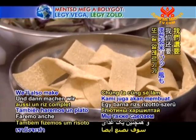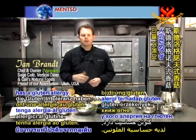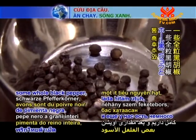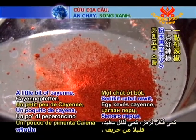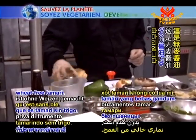We'll also make a brown rice risotto style mushroom stroganoff dish for anyone that has a gluten allergy. The ingredients that we have include whole black pepper, dried thyme, a little bit of cayenne, a little bit of white pepper, and some tamari, which is wheat-free tamari.